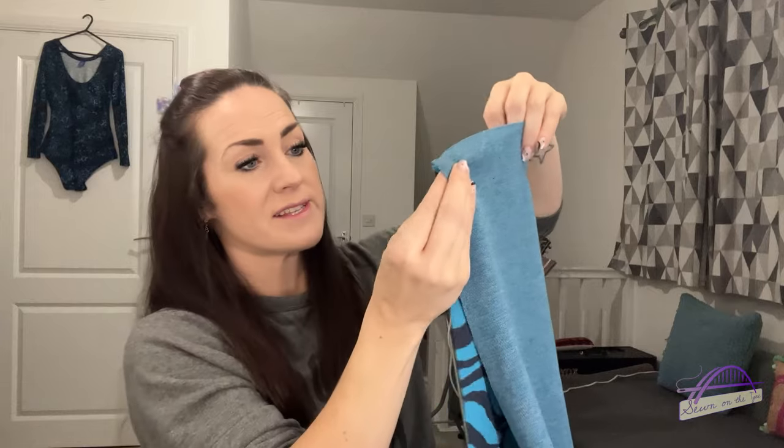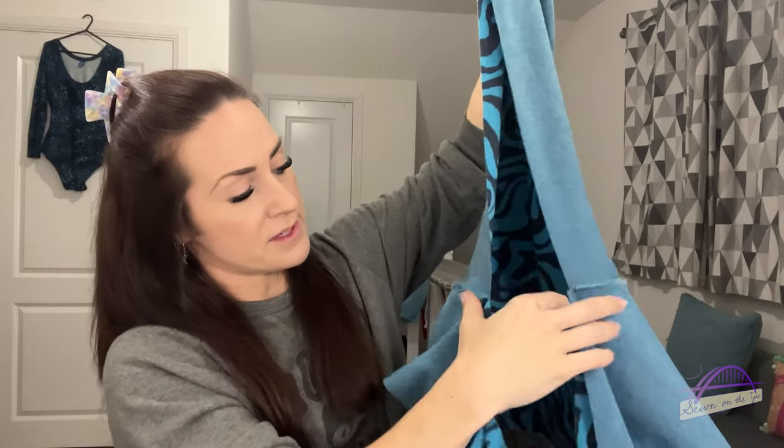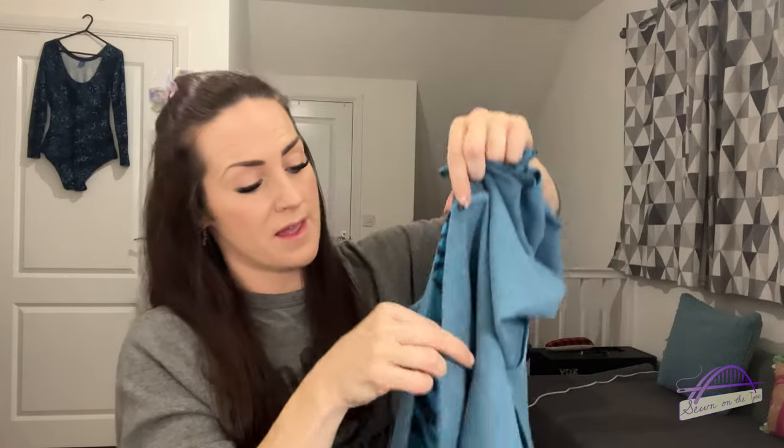The next step in the instructions is to sew up the sleeves from the wrist down to the underarm seam and then continue all the way down to the hem of the cardigan on both sides. I'm going to clip those seams, making sure I match at the underarm, wrist, and hem, then press them towards the back.